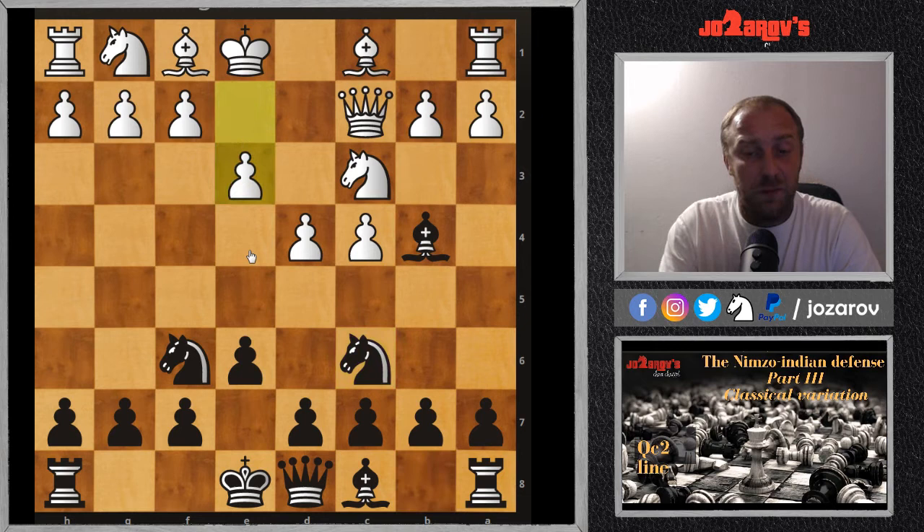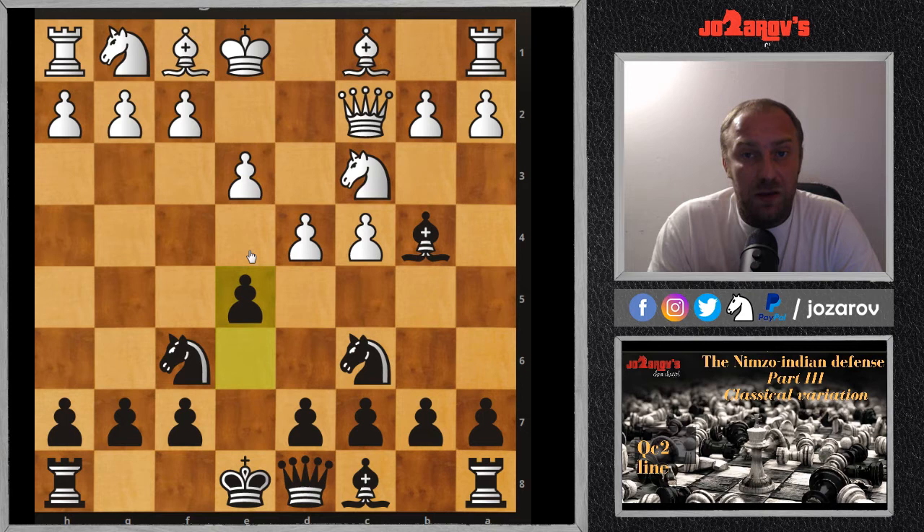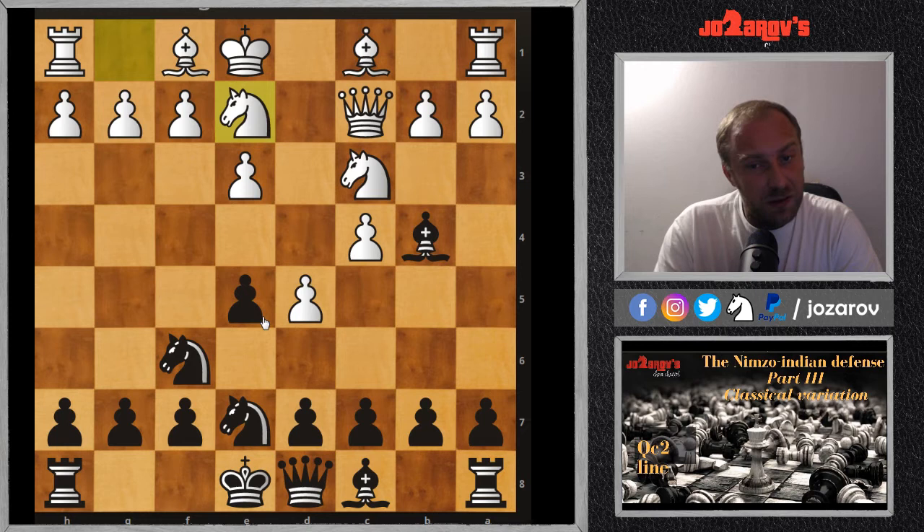Now another example: after Nc6, if your opponent plays e3, white has shown his cards a little — this is really too passive. My recommendation is to break the position immediately with e5. See how healthy the Nimzo-Indian opening is: with fast development and good central control we can create immediate pawn breakthroughs in the center. After d5 we have Ne7, and Ng2-e2 was played — a nice idea by white.